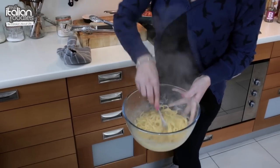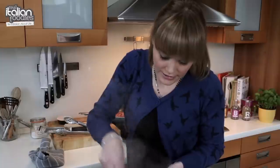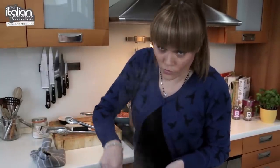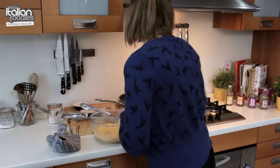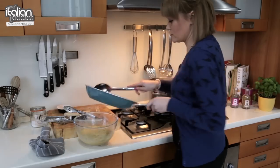So you can see already it actually looks like there's cream in it, but there's not. No egg scrambling. Just mix until all the egg is through. Don't worry about the egg being raw because the heat of the pasta will cook the egg.